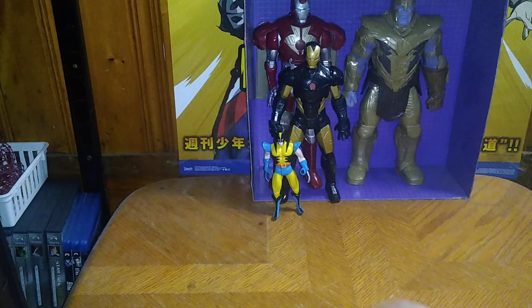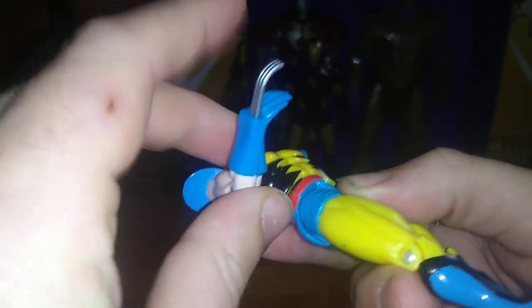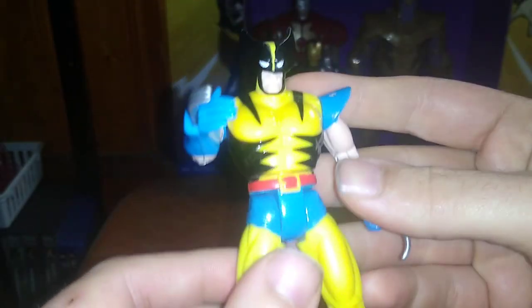Now we're going to look at the new Wolverine I got. He's got claws that go in a little bit but they don't stay in very well, they just keep popping out on me. Articulation on this figure is pretty cool — hinge joints on the arms, bends at the knees. He's got a lot more articulation than my first Wolverine from the 90s.